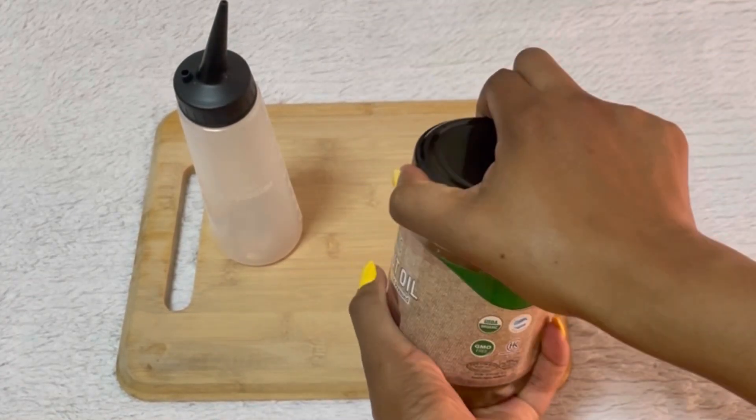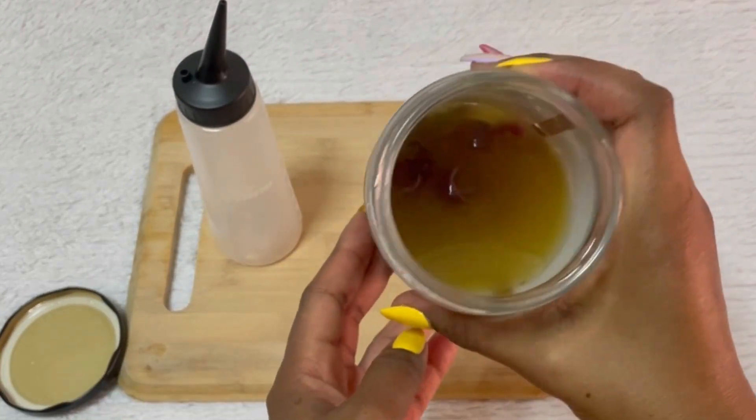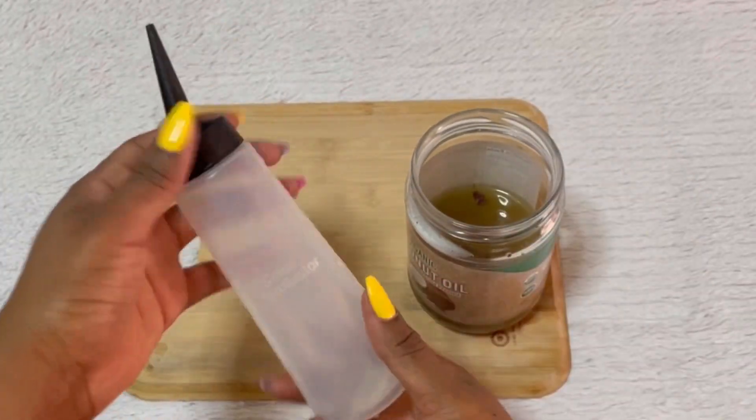After a few hours, it's time to check on our oil. This is how it looks after sitting. Next, I'm going to transfer this into an applicator bottle.